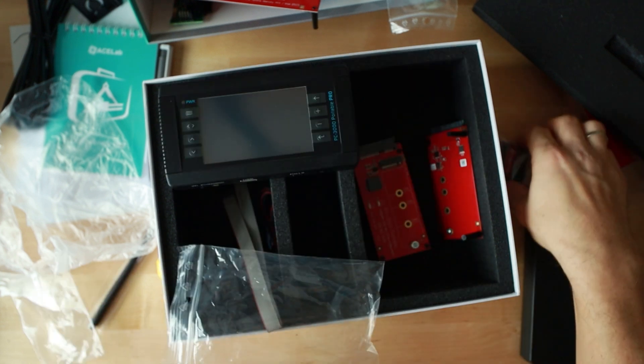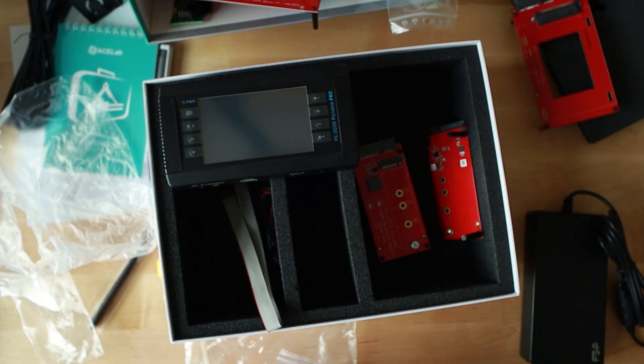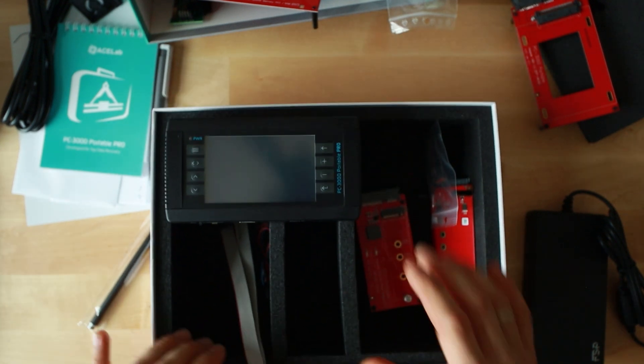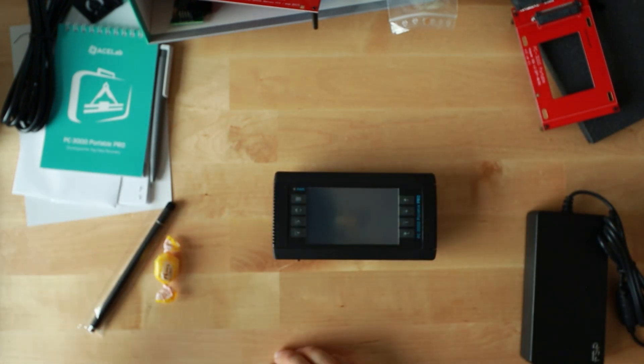One more thing — I do recall ordering a 1708 adapter and I don't see it here. Maybe I need to reach out to the sales department, or maybe it got confiscated at the border by the Apple police. We'll see — I'll make sure I get it.